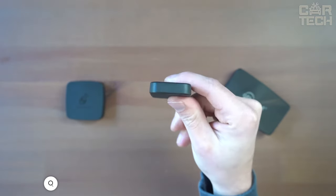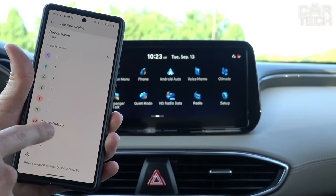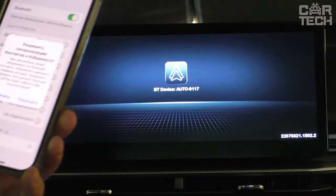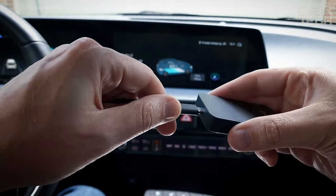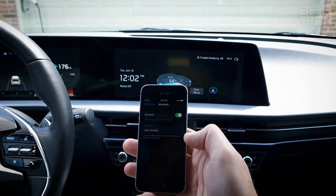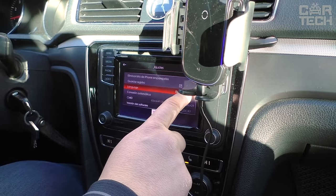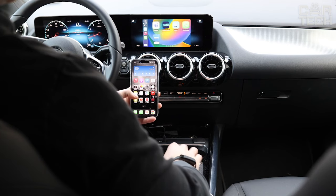A handy adapter for Android Auto from CarSciFi. This gadget allows you to connect your smartphone to the head unit via Wi-Fi without unnecessary wires. The adapter shows a very stable and reliable connection — no signal loss or reconnections, and it works as fast as when connected via cable. Setting up the adapter is as easy as possible: just three steps and you can enjoy your favorite music, navigation, and hands-free conversations. Pairing with your smartphone happens instantly after you get in the car, the same every time.